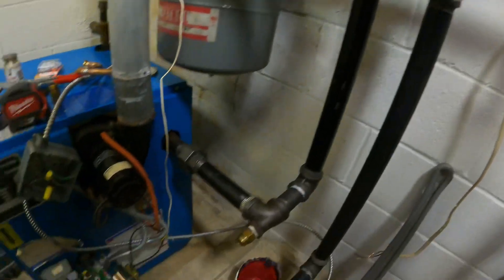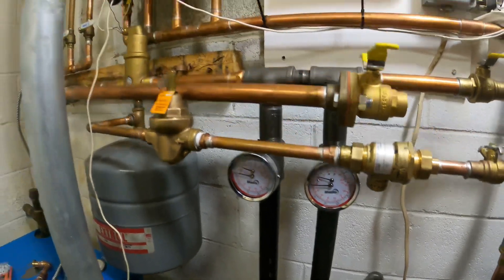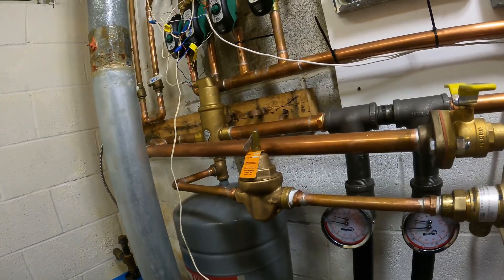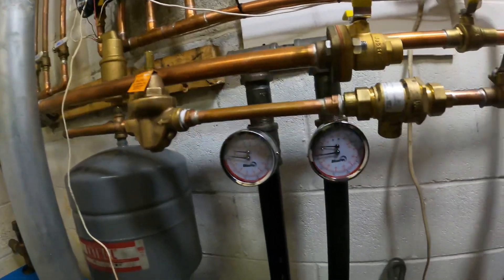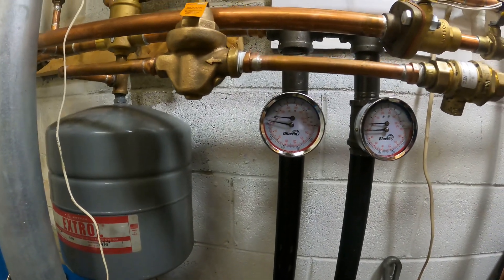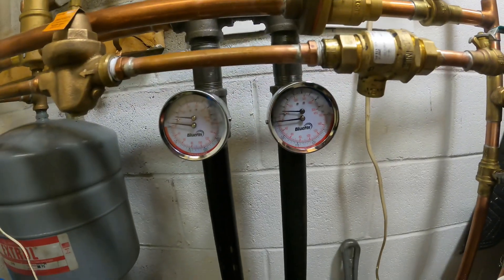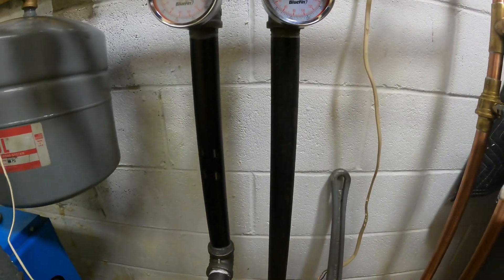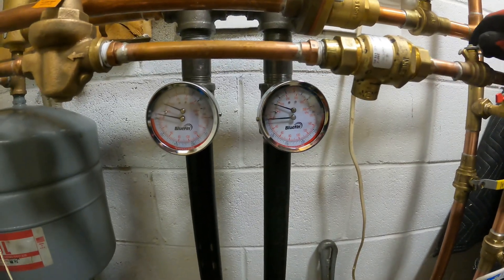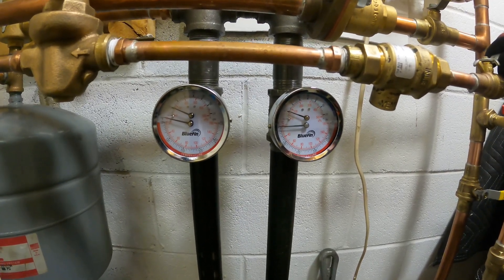We're filling. Starting to get pressure. I'm going to stop feeding pressure. There goes my air vent — that's going to let out a lot of air, enough that my pressure is going to go almost to zero. Let's add more. Want to get rid of all the air. So if anything here is going to leak, let's see it now. We're almost full — over 10 pounds of pressure. Turn it off.